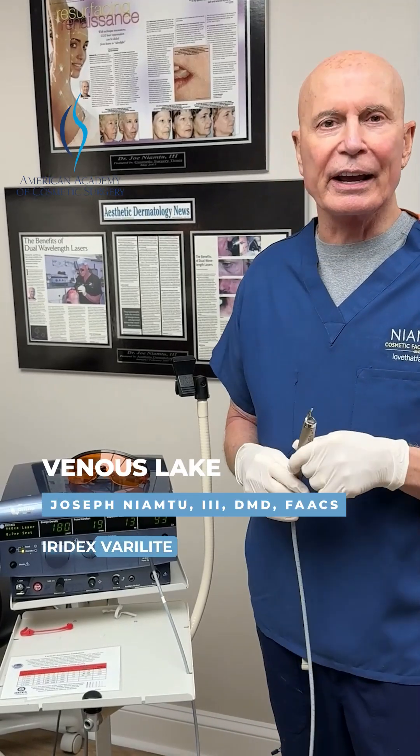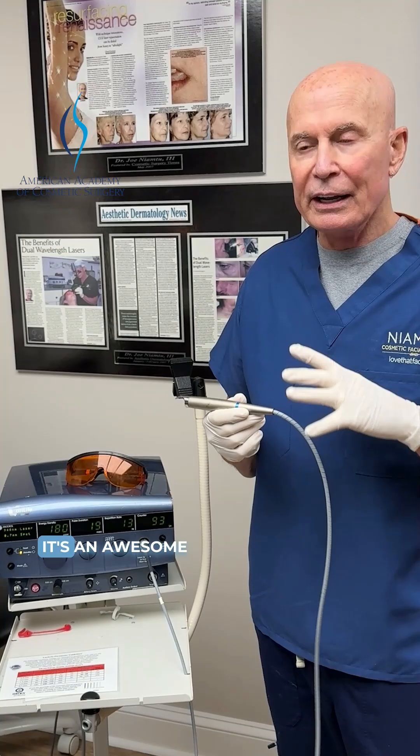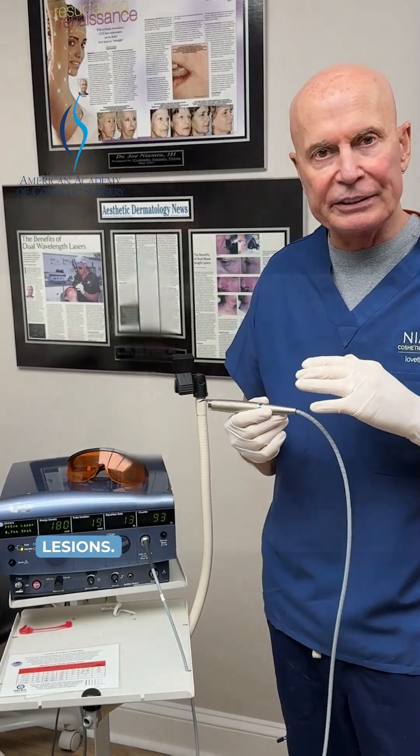This is our Iridex Verilite laser. It has two wavelengths, 532 and 940. It's an awesome laser for vascular lesions.